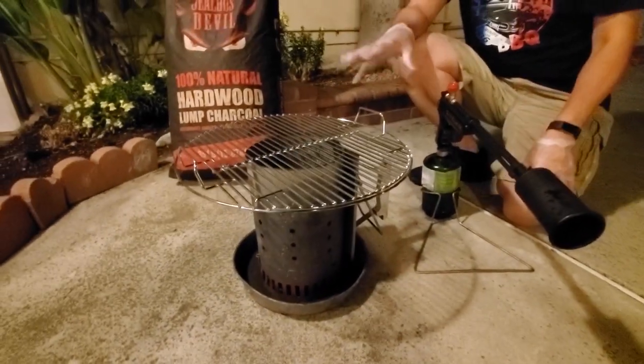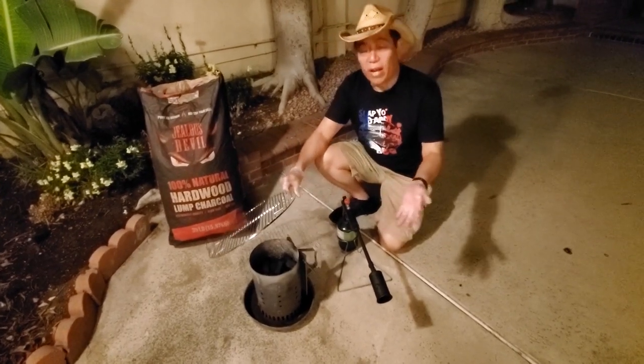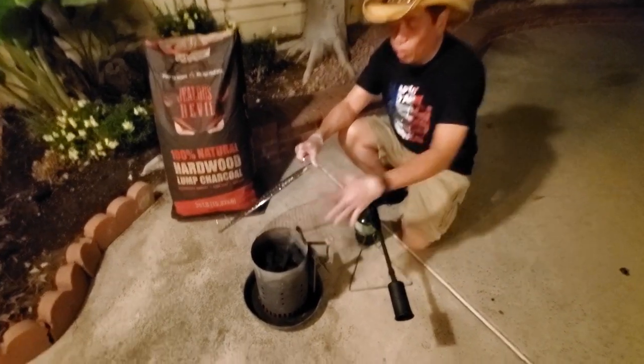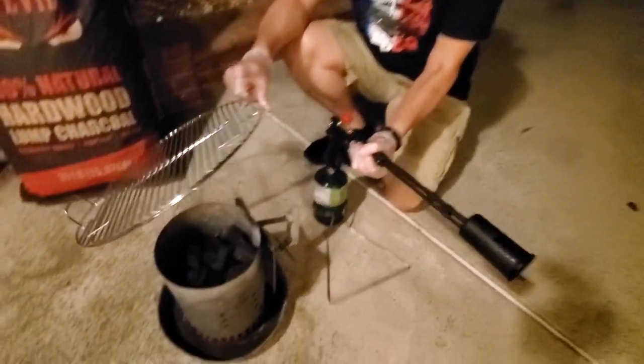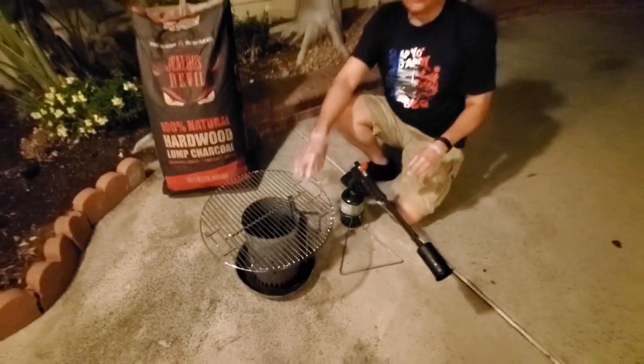You don't really need expensive equipment to cook food. A lot of times, simple things that you can find around the house will do the job. In this episode, we'll show you guys how we light a charcoal chimney — I'm going to use the grill gun here to get things going — and we're going to cook a tomahawk steak right on a charcoal chimney.